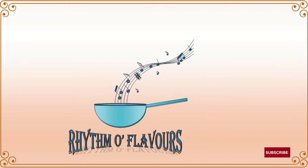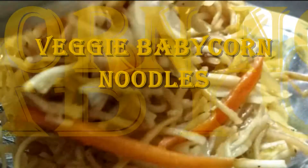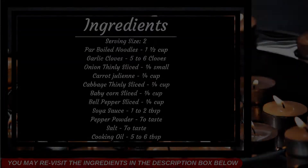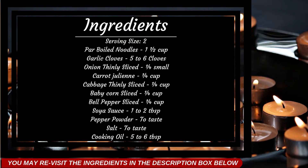Hi there, welcome to Rhythm of Flavors! Today we will make a yummy yet simple veg noodles. Do subscribe to get notified on new yummy recipes. As usual, the list of ingredients is available in the description box below.